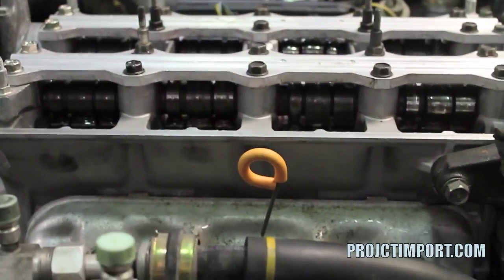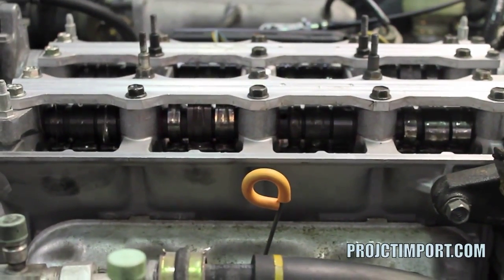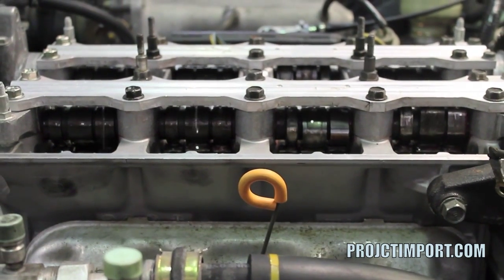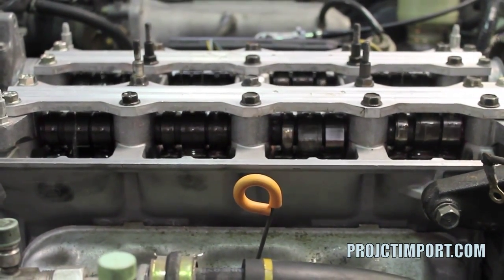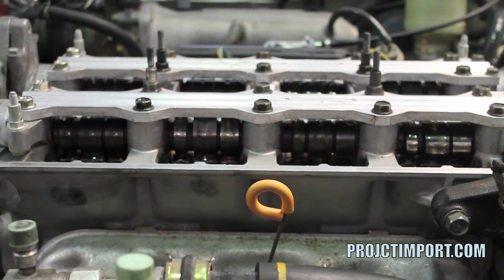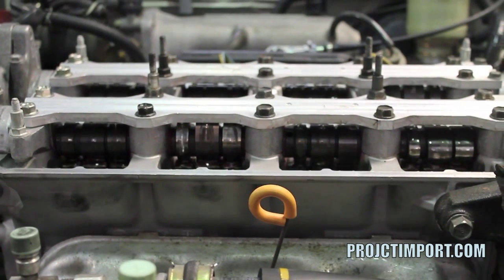This is why we prime an engine with this kind of priming tool — to get oil flowing in all areas of the motor. We're also rotating the engine back and forth to move the bearings a little bit, move the cams a little bit, and make sure that the oil moves properly through all its galleys.